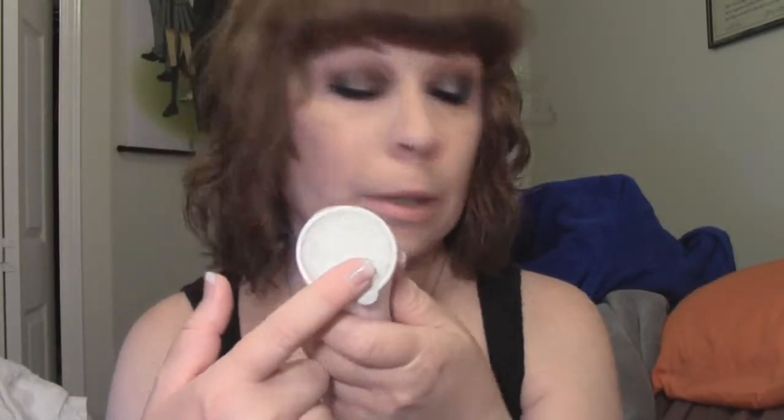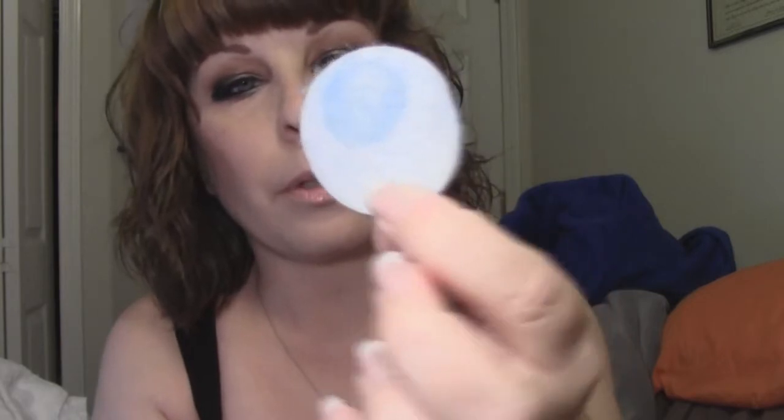Once you've got your battery in, you have this thing that is basically a piece of Velcro — that's the best way I can describe it — and that's where your cleansing pad is going. These are the cleansing pads. As you can see there's a little spot where the actual cleanser is.